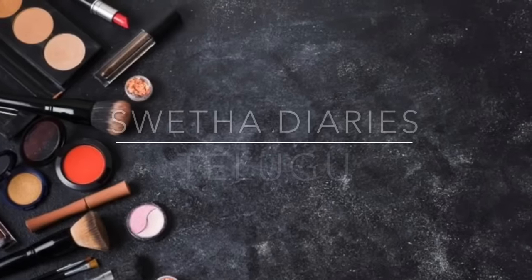Hi friends, welcome back. I am Shweta and this is Shweta Diaries. Today's video is a makeup look. We are creating this makeup look using products from the brand Lakme. We have a lot of products for under 200 rupees. It's a very simple, festive season look and it's very affordable. So let's get started with the makeup look.